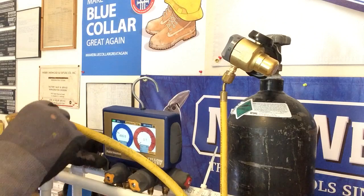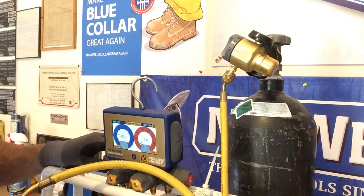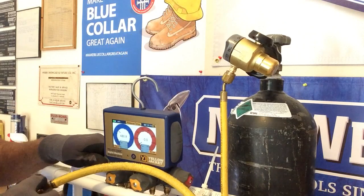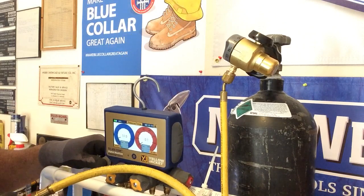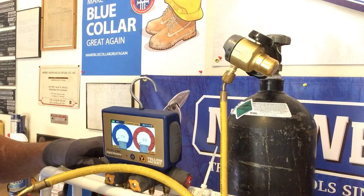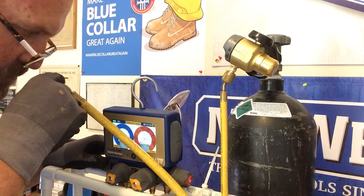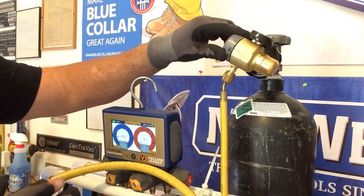Here's your test pressure — blew that right into the microphone! Here's purge — again, very little. Here's braze — you won't even hear it. Just barely pushing through. I can put it to my lips and feel it — just enough to get the job done. And then off.